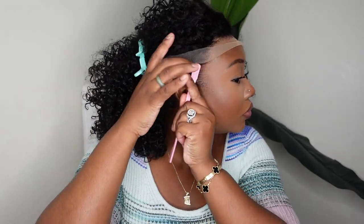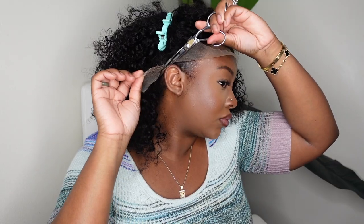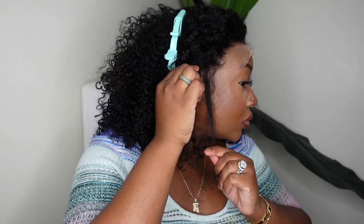Step one for me is just going to be to pull my sideburns back — they've been growing in pretty full lately in my opinion. So I do need to go ahead and use edge control to slick them back so they don't get cut or just be in the way in the process of bonding.